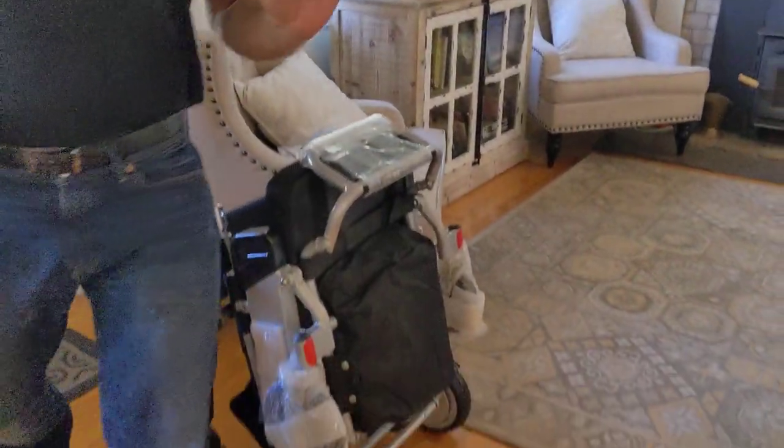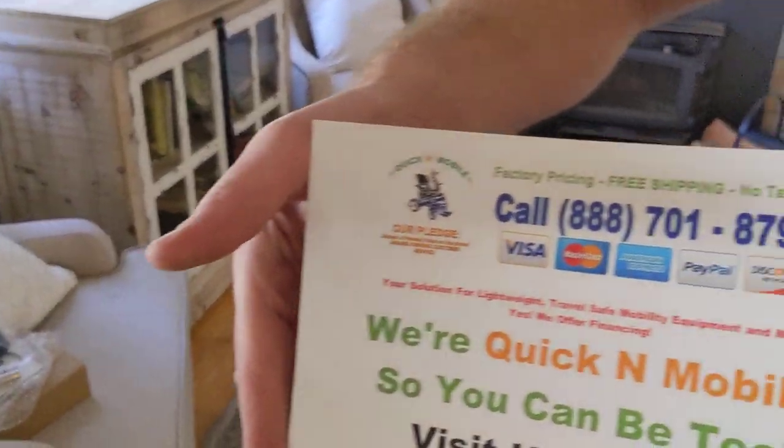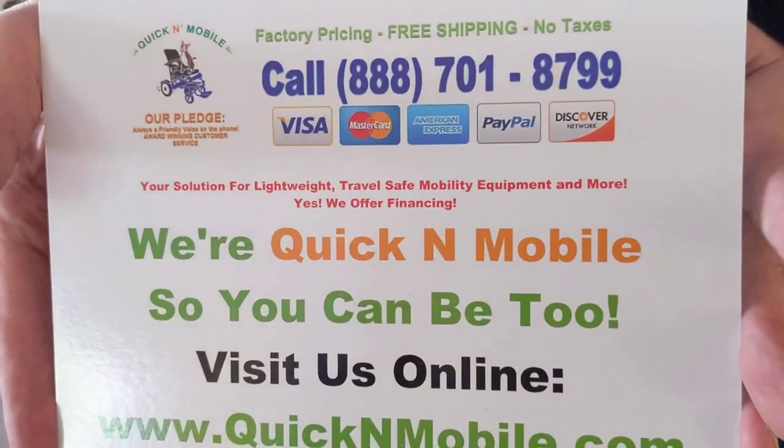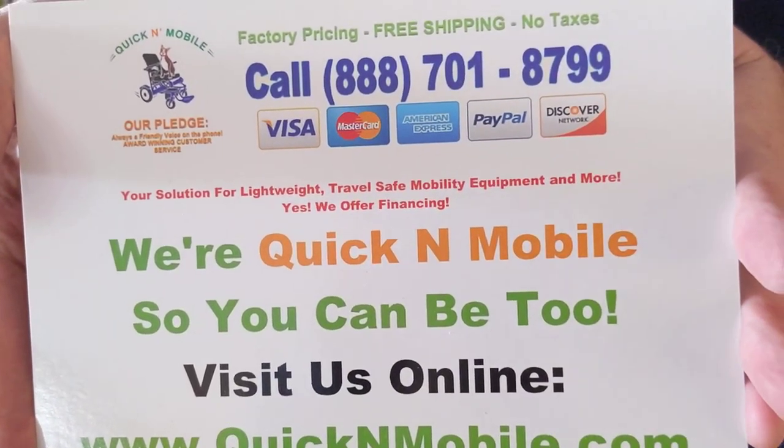Thank you so much for watching. I hope you had as much fun watching this video as we did making it. I hope you can feel the excitement of unboxing a brand new Airhawk power folding wheelchair. And just one more time in case you missed it — this is where to find us online: quickenmobile.com. Thank you so much and we wish you a wonderful day.